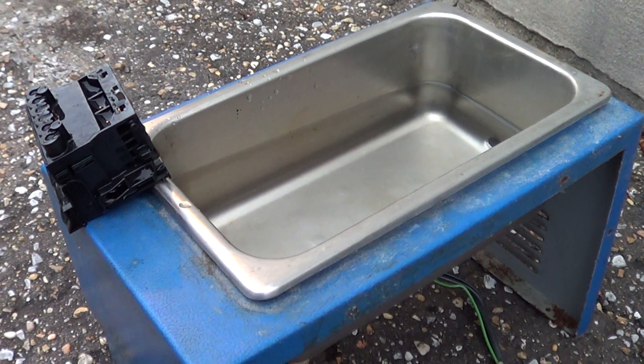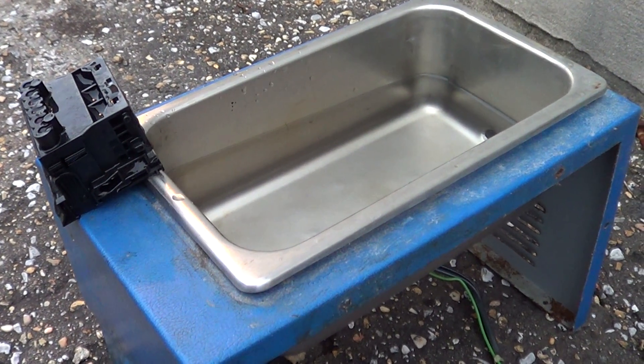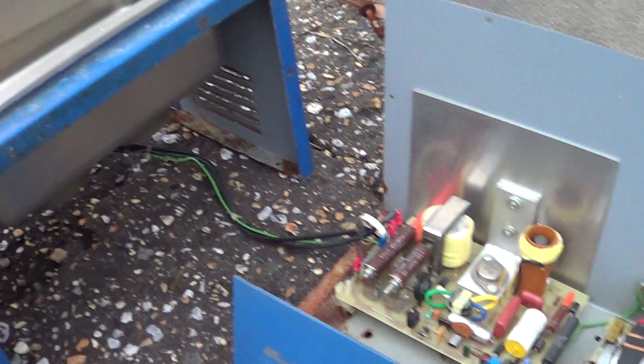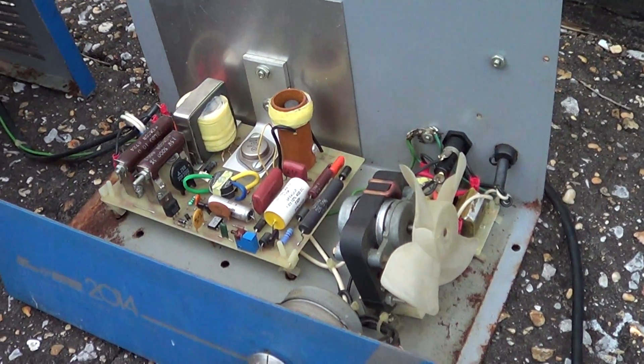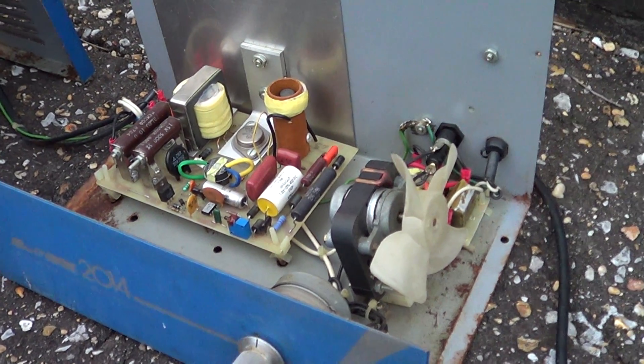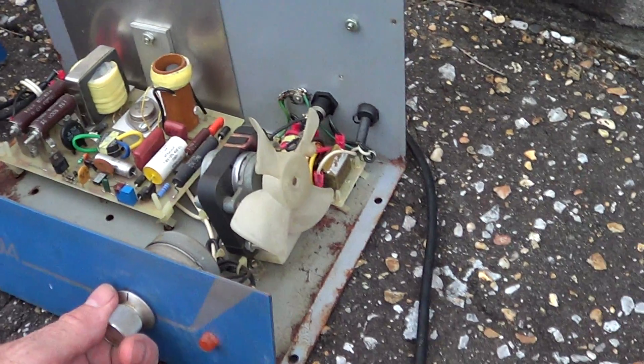This is the L&R 2014 ultrasonic cleaner. We've taken it out of the case here because while it was running, a bunch of smoke came out of it and stunk up the place. Got it outside here, and it's hooked to a ground fault.